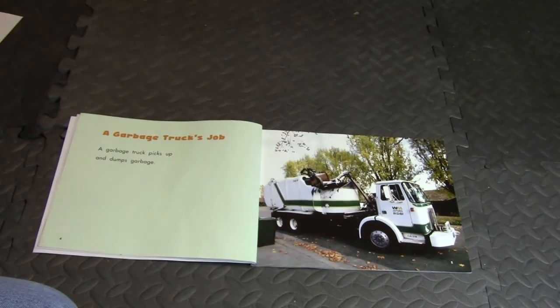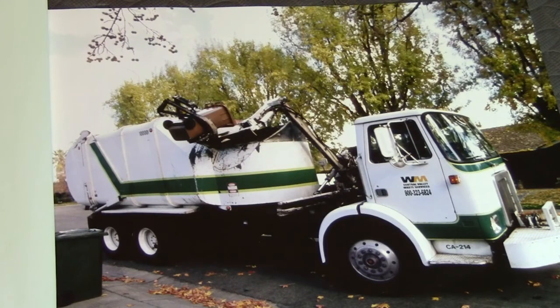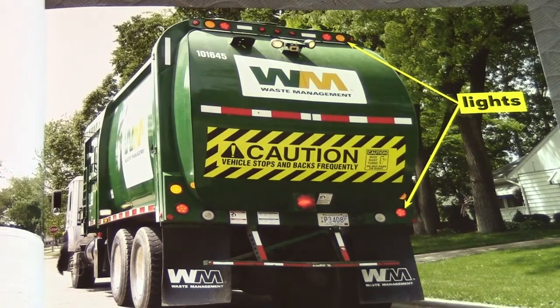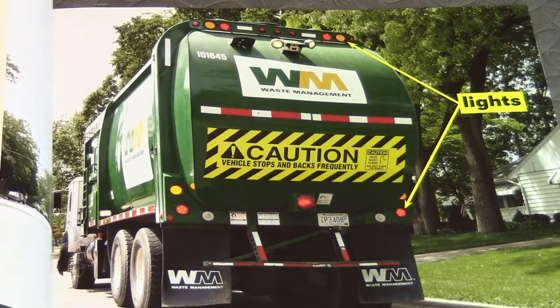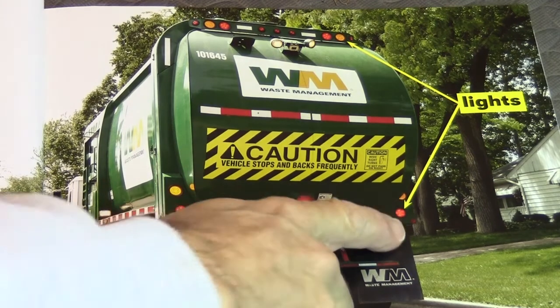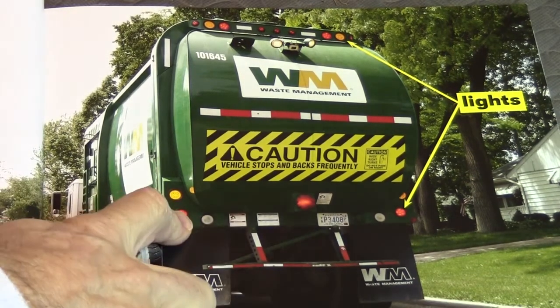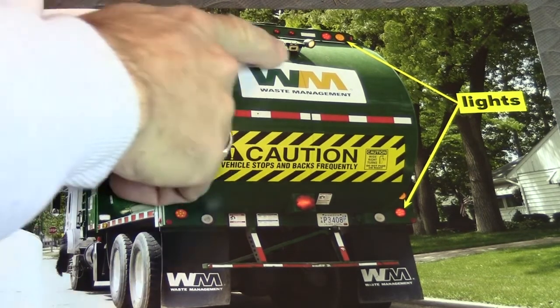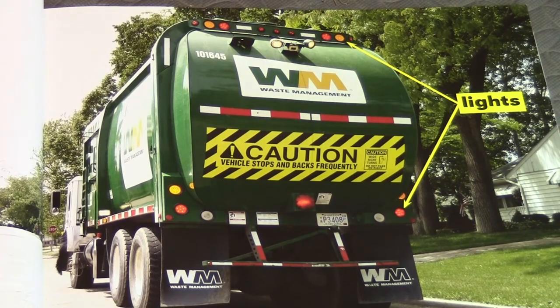A garbage truck's job: a garbage truck picks up and dumps garbage. Garbage truck parts: garbage trucks have lights that flash. The lights warn people to stay out of the way. Have you ever seen these lights before? They flash red on and off, and these look like they're yellow.